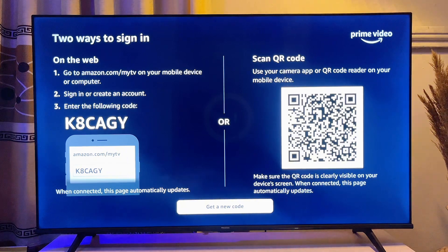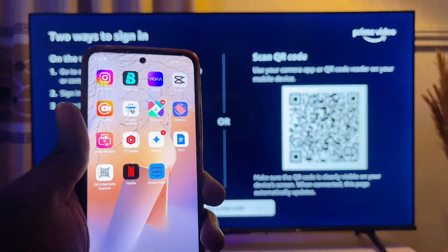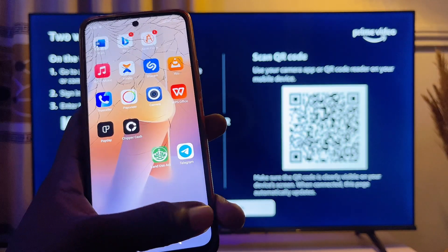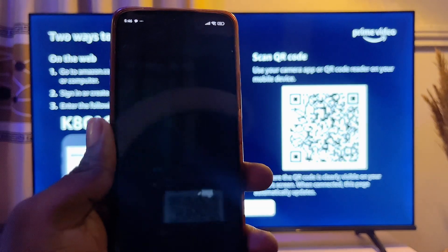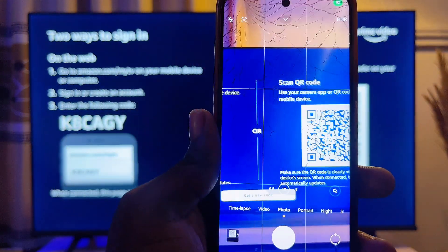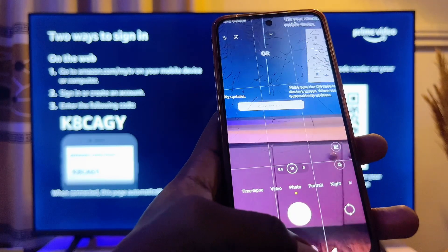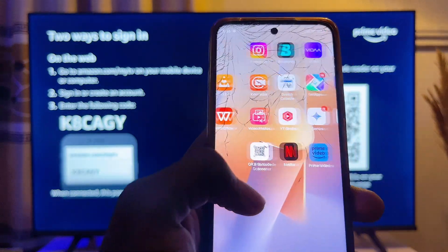For this video we are going to use the scanning method because it is the fastest and easiest. What you want to do is bring out your mobile phone and go to the camera app. Note that for some mobile phones the camera app cannot scan QR codes.